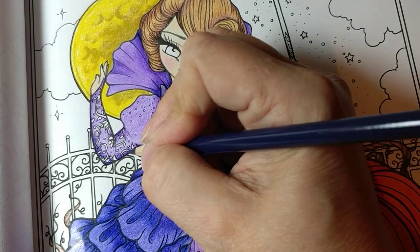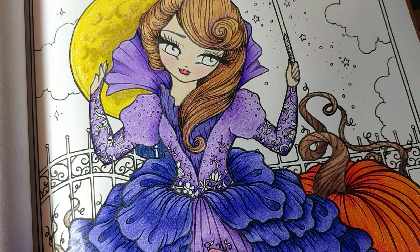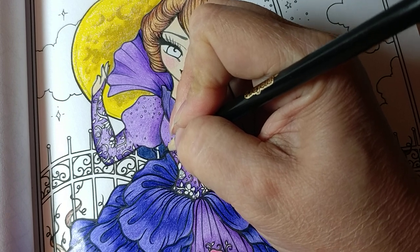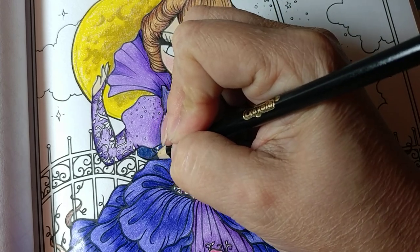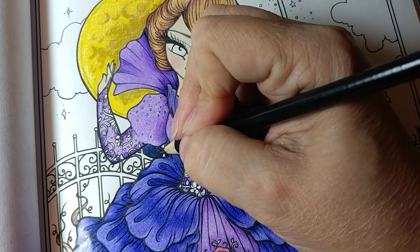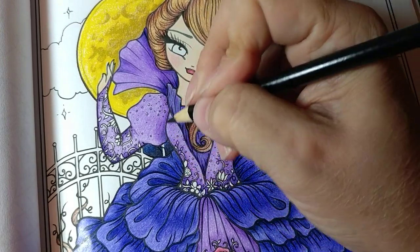Because I want it darker on the bottom and lighter as I go up, let me slide over to my pencils. I have put them in order so it's easier to find now. I'm going to come in with black and go right there at the bottom. Right here around her is just going to be black over the top, and I am blending into the blue here. I feel like that's a pretty good cover of that gated area.